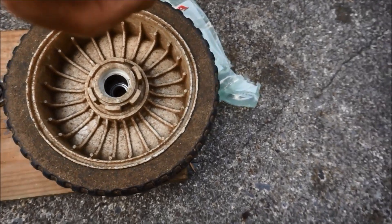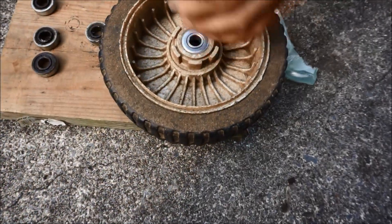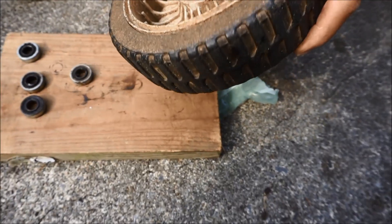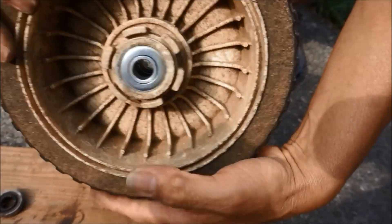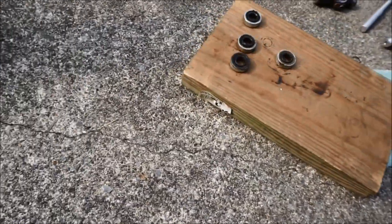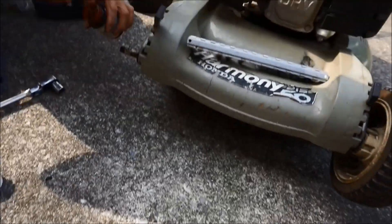First, line the bearing up — one side has grooves and the other side is smooth. You can see the bearing now sits all the way into the wheel. Here's the inner side of the wheel and it sits right in there. Here's the outer side of the wheel. Now it's time to put the wheel back on.